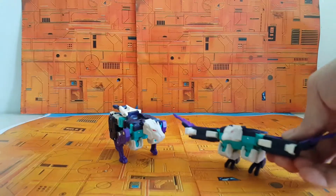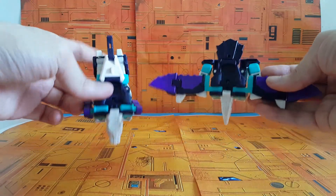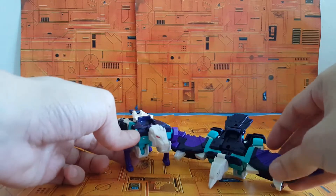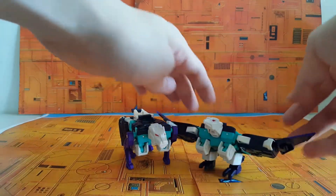Look at these colors. There's just something about that teal and purple skittle-tastic shell that is just so good. You just want to pop them in your mouth and chew on them. The colors are just that irresistible.